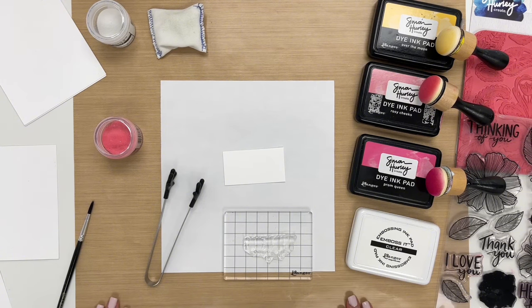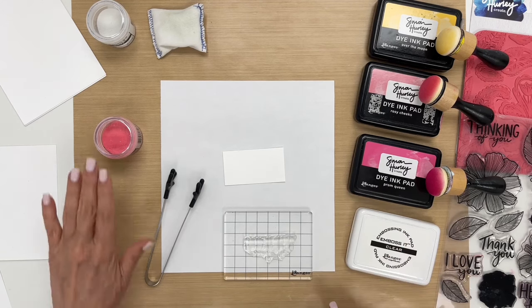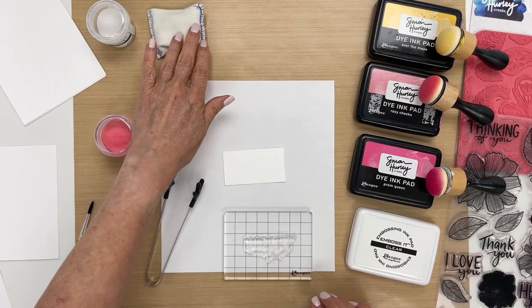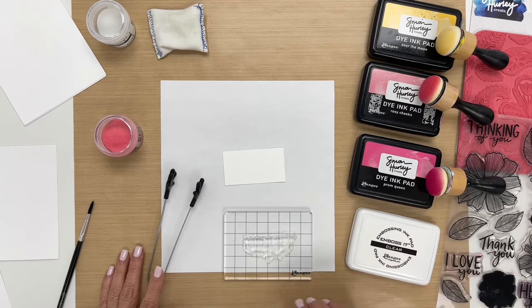So what you need for this technique is a stamp, clear embossing ink, some dye ink pads, embossing powder, and then we have some other tools here. We have our Handle It tool and the anti-static pouch, and off to the side I have a heat gun for melting the embossing powder.